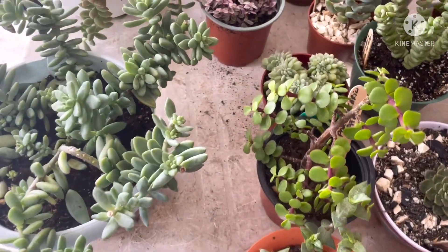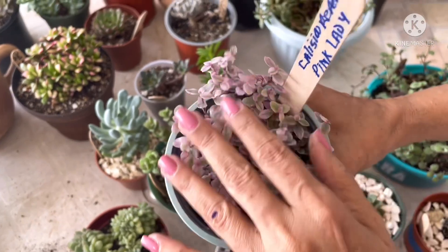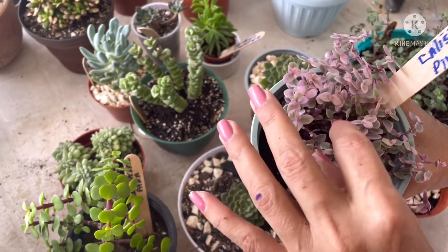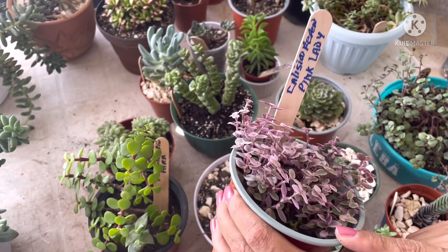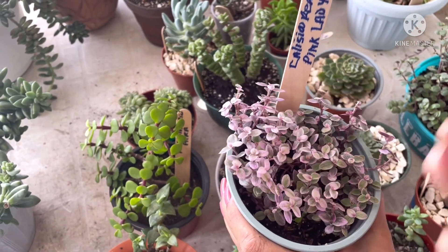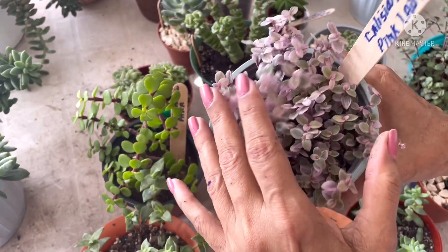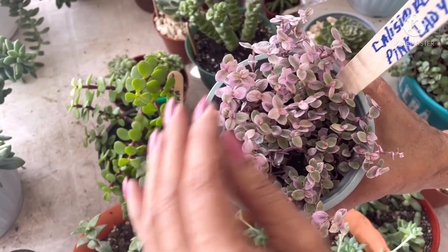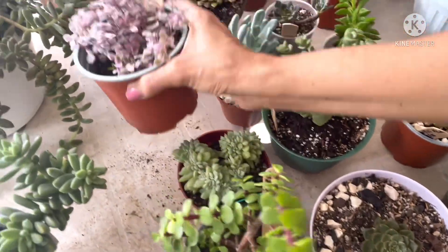He querido dejar para las últimas esta belleza. Resulta que yo pensaba que esto era una variedad de tradescantia, pero no, no es una tradescantia. Ella es de la familia de la suculenta. Es una Callisia repens variegada, porque la tengo también en otro color — la normal, que es la verde o gris. Pero esta es la pink lady. Fíjensen qué hermosura. Esta es la Callisia repens o pink lady.